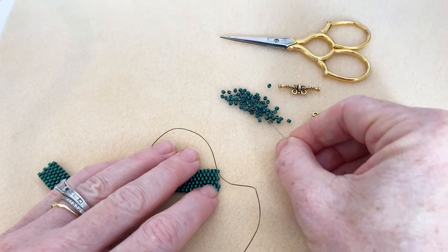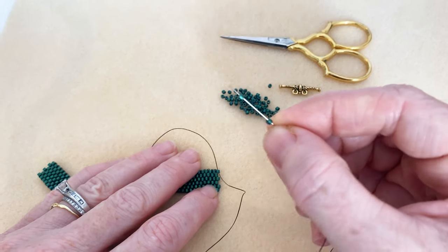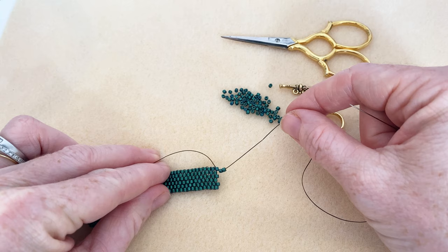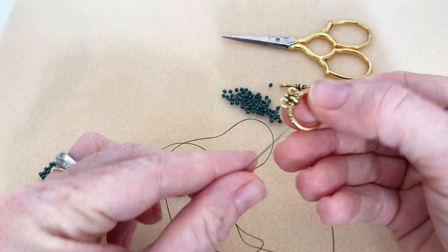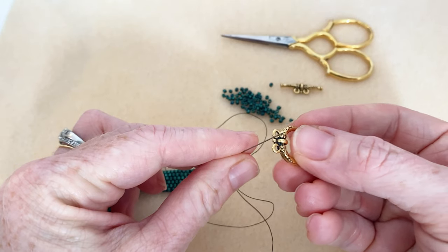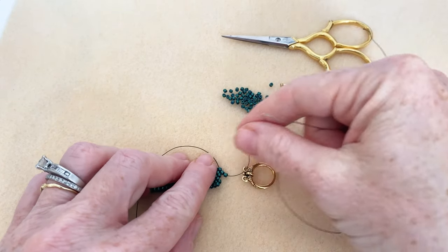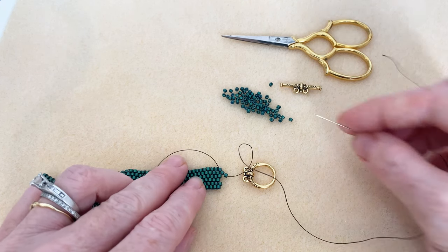I'm going to pick up two beads — these are Matubo tenos — and scoot them down so they rest right against where my thread is exiting, against that end bead. Now I'm going to take my clasp and go on one side. This is nice because it's double-sided, so either side would be lovely. I'm going to go from the bottom up and let that slide right there. We'll be able to tighten this up at the end.